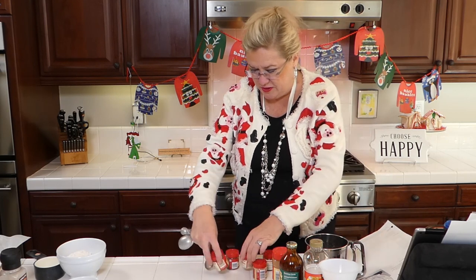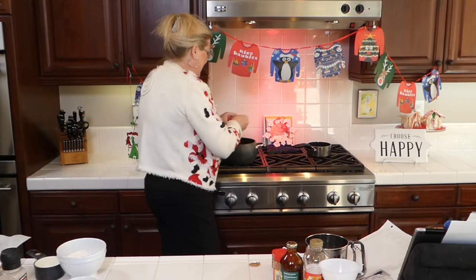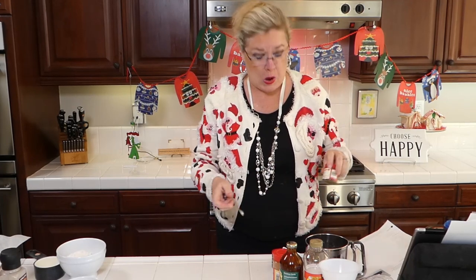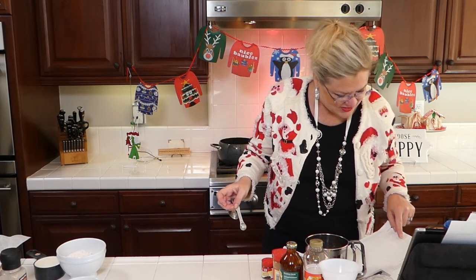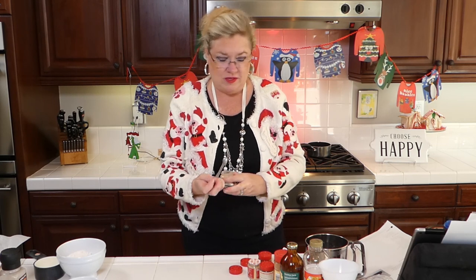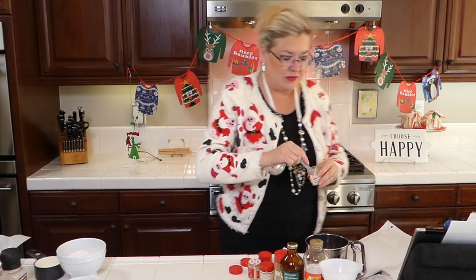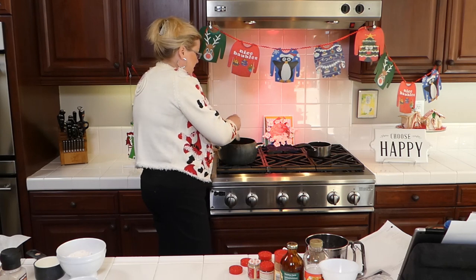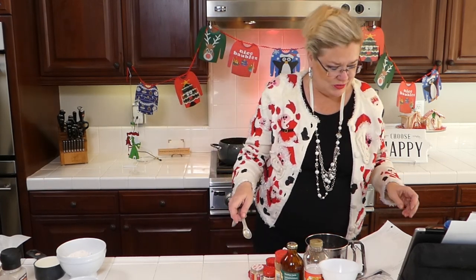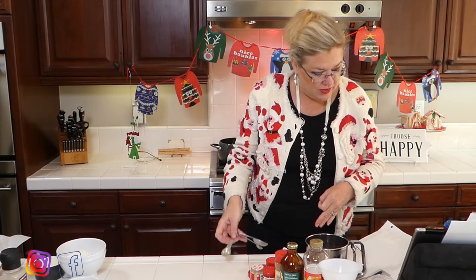Cloves — a quarter teaspoon of cloves. I've got all my things out so I can get them in here. Trying to think and talk and measure at the same time is not as easy as it looks on TV. A little bit of cloves goes a long way — for those of you who have made a ham and put too many on there. So: cloves, cinnamon, ginger — two teaspoons of ginger, because of course it's gingerbread. So we've got our cloves, cinnamon, and ginger and we are going to stir that up.